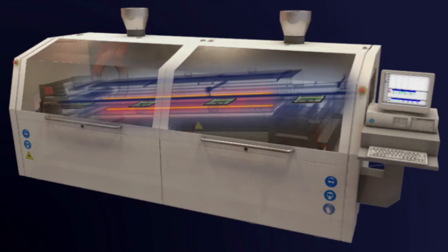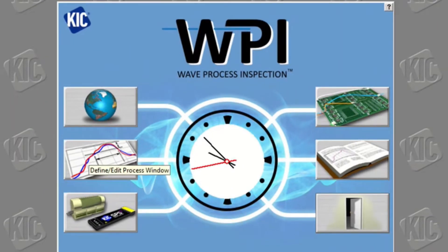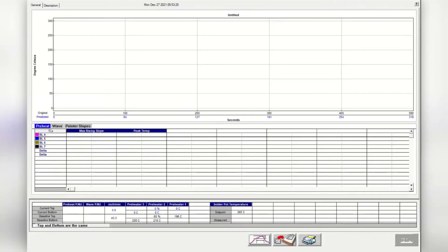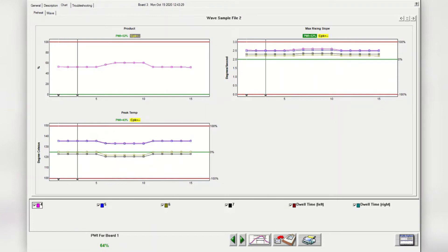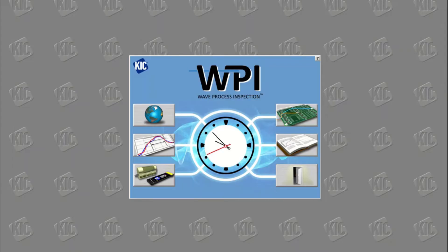The WPI software consists of the following major components: the WPI main screen, the process window, automatic or virtual profiling, the chart tab, and the troubleshooting tab. The main WPI screen is very much like other KIC software. The main screen has six buttons — the buttons on the left are for setup and status, and the buttons on the right are for running and viewing profiles and exiting the software. Placing the mouse pointer over each button will display a description for each button.